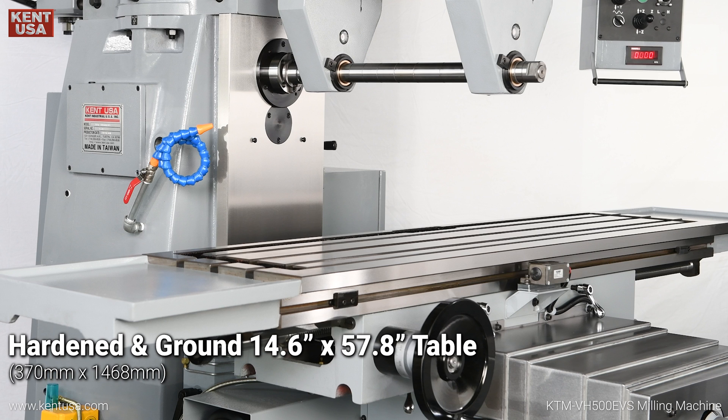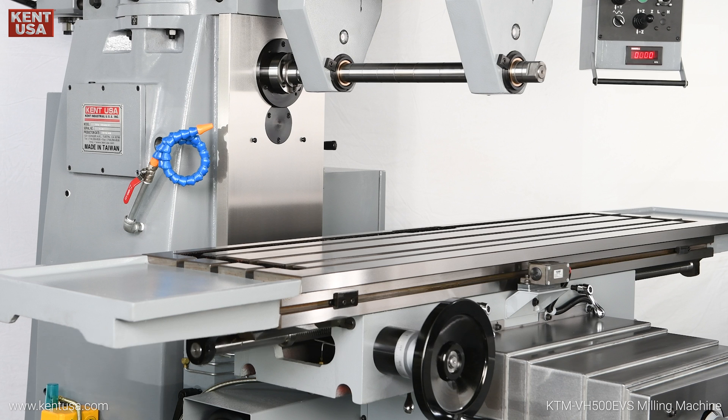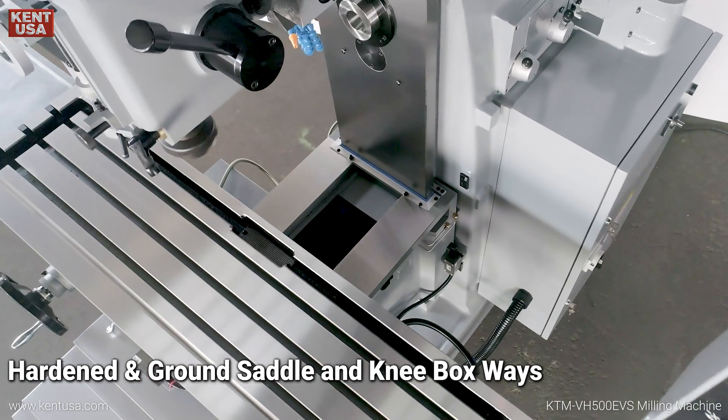Hardened and ground 14.6-inch by 57.8-inch table. Hardened and ground saddle and knee box ways.